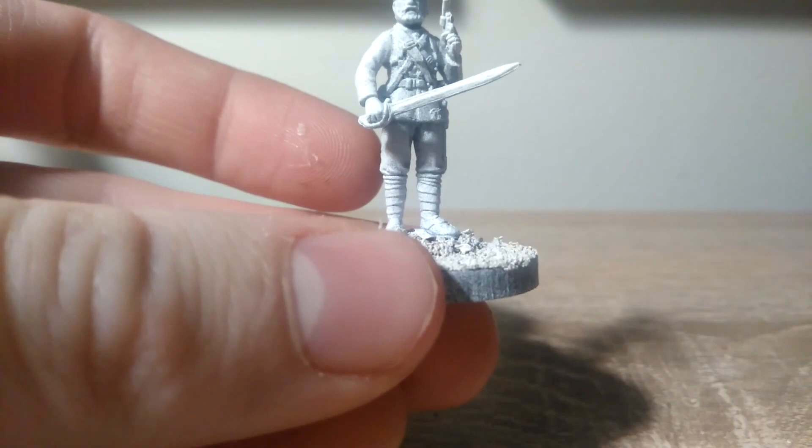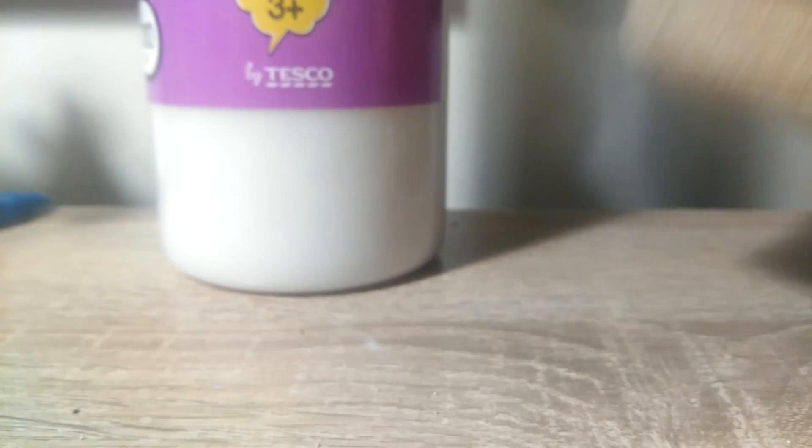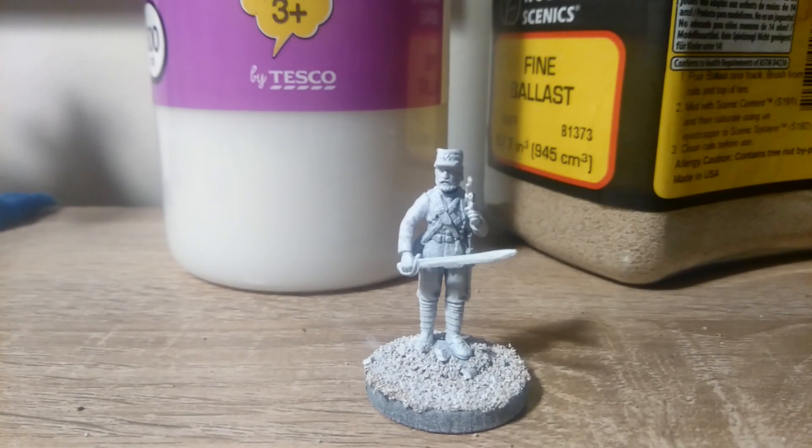The models have been assembled as they are out of the box with regular plastic glue. To base them, I've used 25mm MDF discs that I got from Amazon. I've then used PVA glue and Woodland Scenics Fine Ballast — any sort of sand will do — just to give a bit of texture on the top. After that, I've primed them with Army Painter Matte White, but again, any matte white spray paint will do.